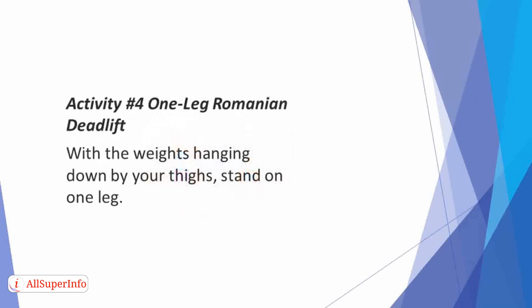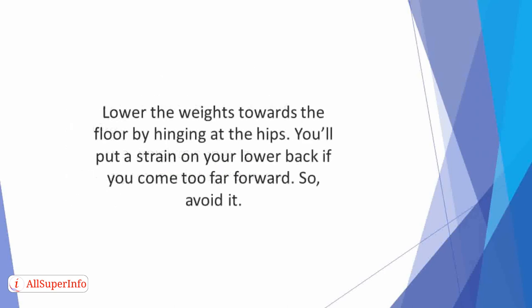Activity 4: One Leg Romanian Deadlift. With the weights hanging down by your sides, stand on one leg. Lower the weights towards the floor by hinging at the hips, ensuring that you keep them close to your leg. You'll put a strain on your lower back if you come too far forward, so avoid it.